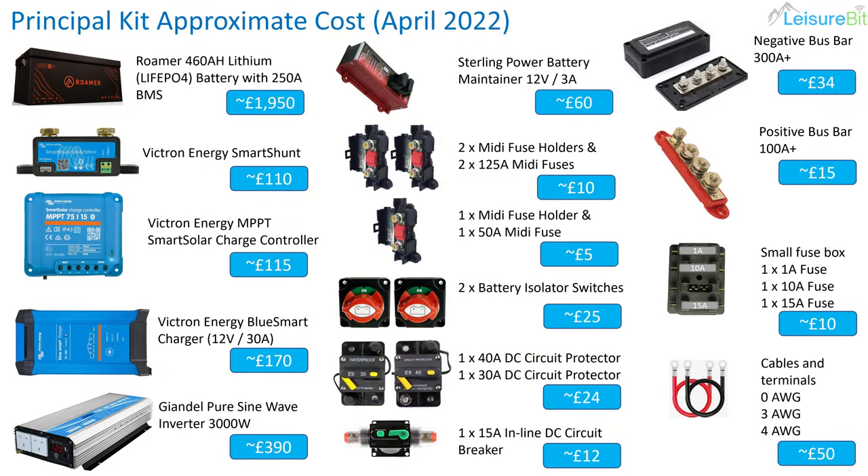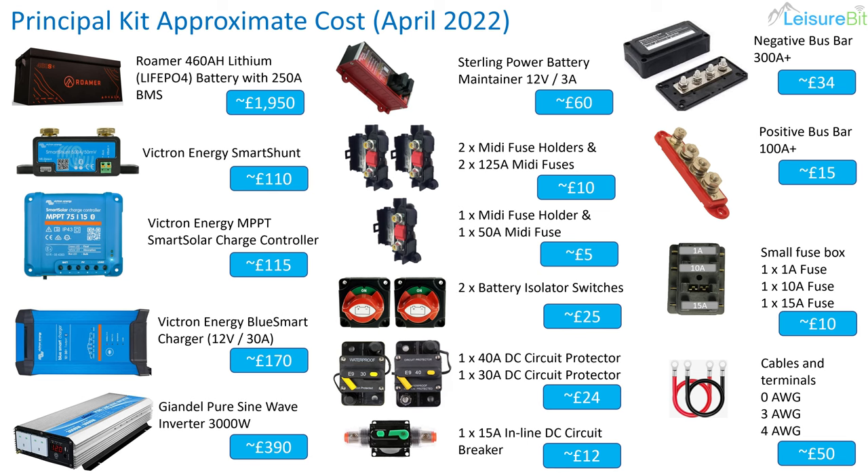So let's have a quick look at what that costs. The biggest cost was the lithium battery — I actually got it a little bit cheaper because there was a discount on backorder. I bought all of this myself; none of this is sponsored, these are my own views and my own money spent. The Victron Smart Shunt was about £110, the solar charger £115, the 30-amp charger about £170, and the inverter came in at about £390 — though you can get a little discount if you shop around.